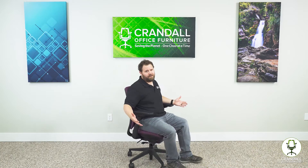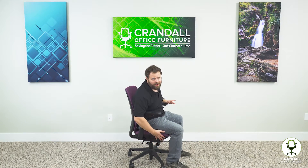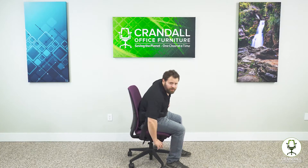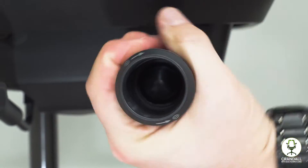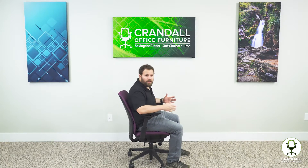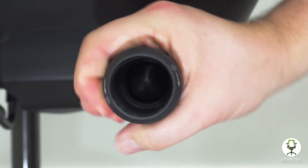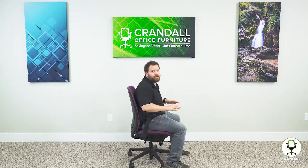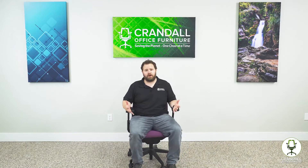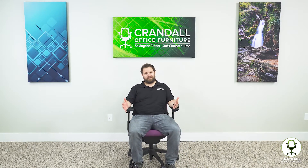The next adjustment is the back tension, located on the right-hand side of the chair — it's the circular knob. Make sure the backstop is not engaged so you can lean back. Turn the knob clockwise to increase the tension and make it more difficult to lean back, or counterclockwise to make it easier. There's quite a bit of adjustment here, so you can really fine-tune it to whatever level you'd like.